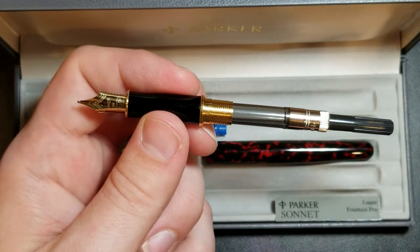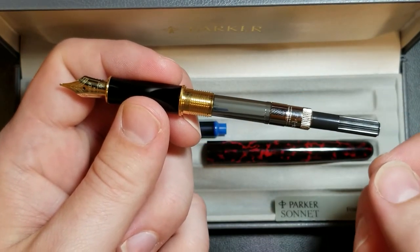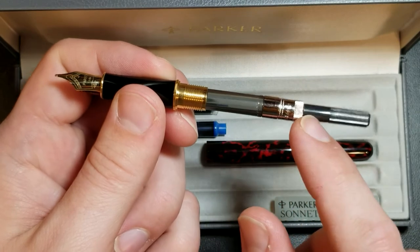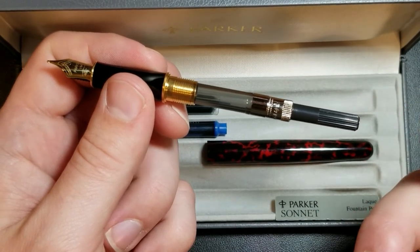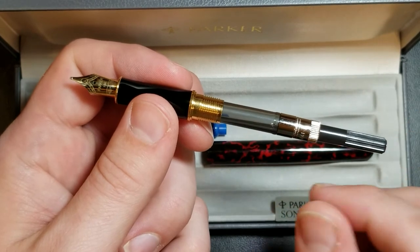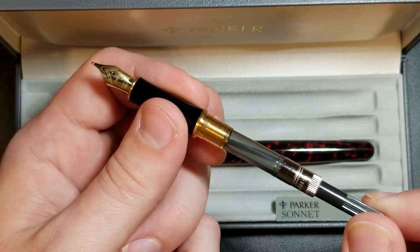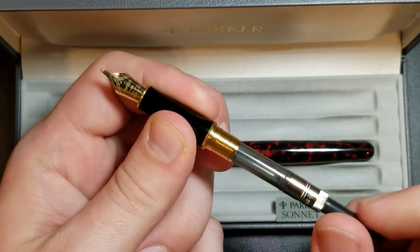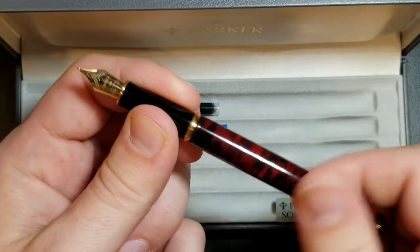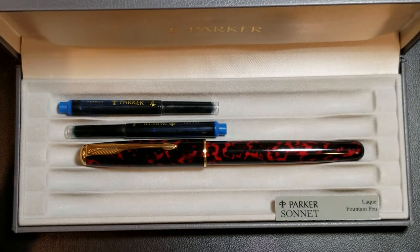I was actually a bit surprised by the converter, because I thought these original Parkers had more of a pull-up converter, whereas this is the updated style converter. That could suggest the pen has actually been used at some point, and if so, the owner took very good care of it. I haven't inked it yet but the converter works very well and I don't see any issues with it.